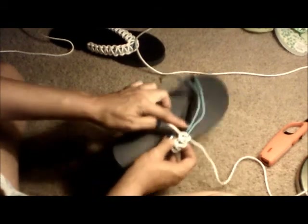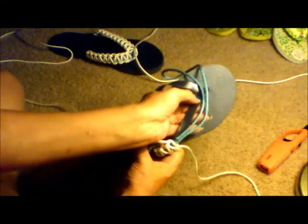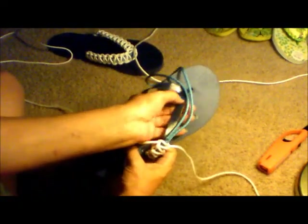Keep going with your loops until you get just about to the middle, and I'll pick it up again from there. Now that we're getting sorted towards the middle of the shoe, this is where it gets a little bit difficult, at least for me it does. I may end up having to do this two or three times, but once you get past it, it's smooth sailing the rest of the way.